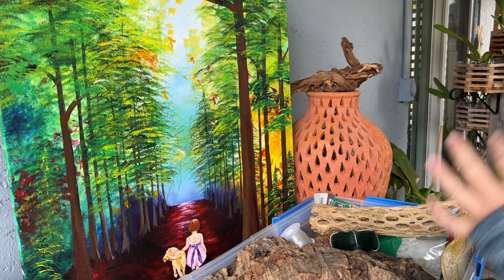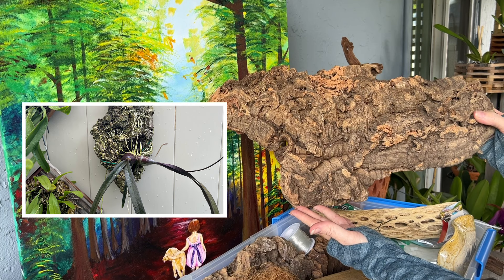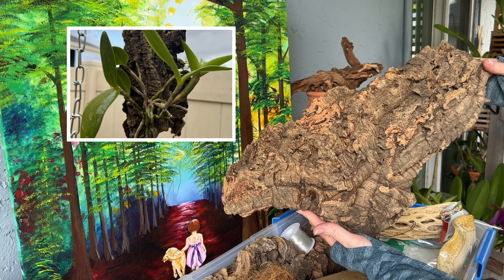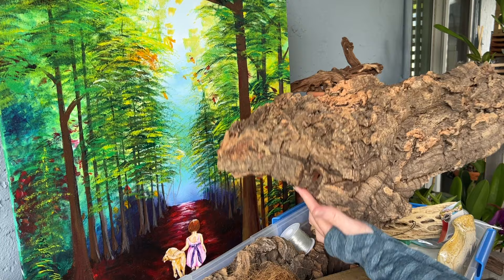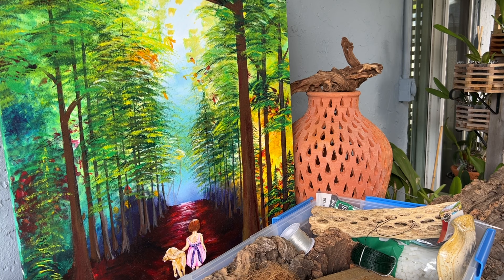The material I use probably most often is cork. Here's a nice big piece. You can get these at orchid supply stores, available online or in person, and you can get them in all different sizes. I get all of my cork from Green Barn Orchid Supply. They've got really good prices and I've found some really good pieces there.